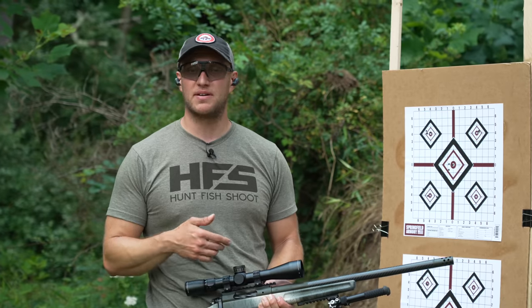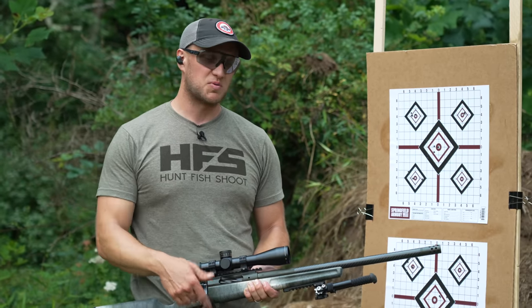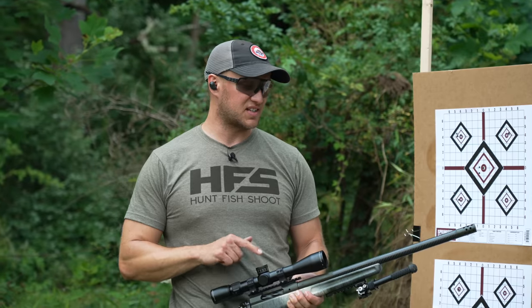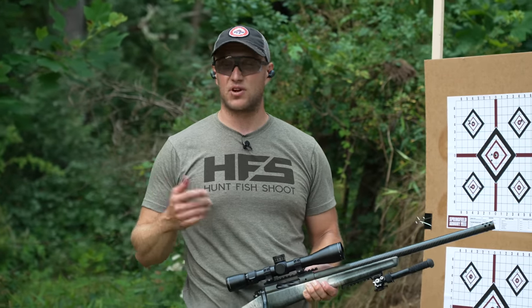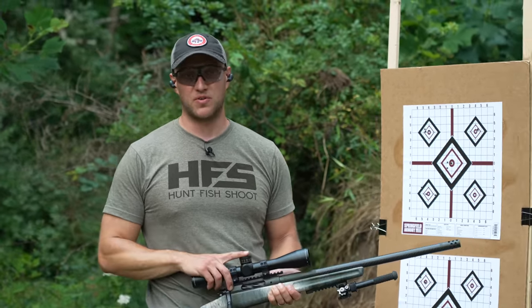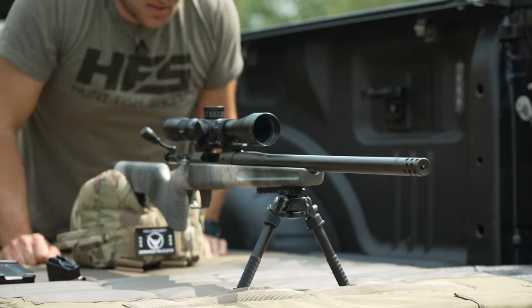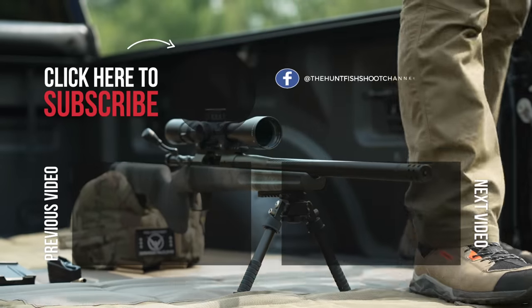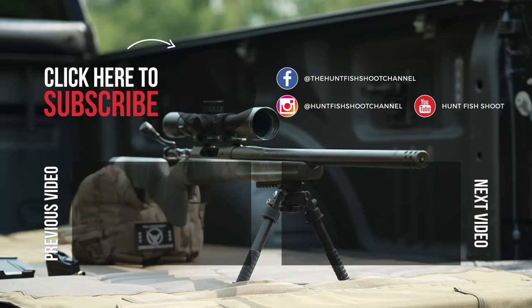Until next time, make sure you like, comment, and subscribe. If you've got any questions, drop them in the comment section below. In a future video, I'll run this thing out to longer ranges — 600 to 700 yards — to see how it shoots. I don't think it'll have any issues. You're honestly not going to believe how small that group is. You could literally cover it with a dime.